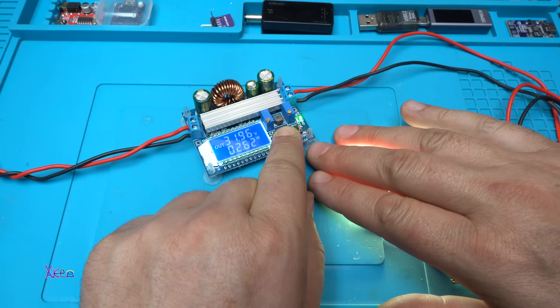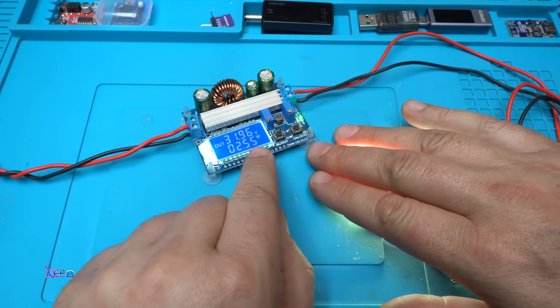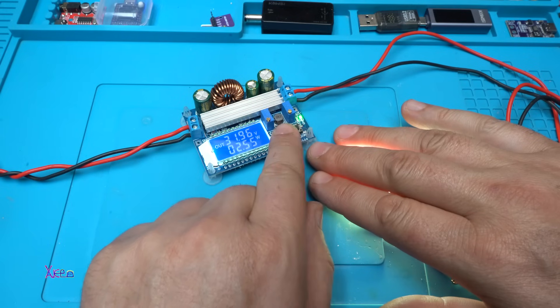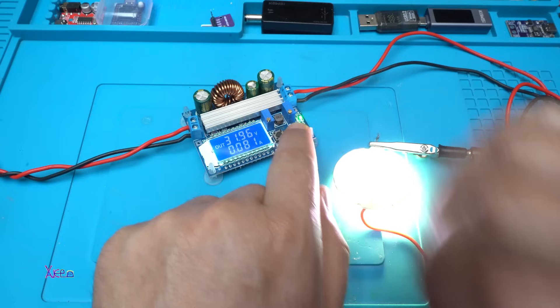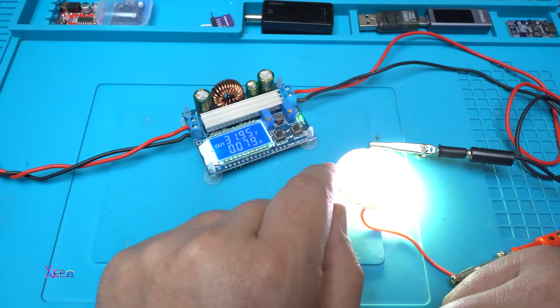By holding this button you can see the watts — take a look: 2.55 watts. If you hold the 'in and out' button, it will go from amperes to watts.